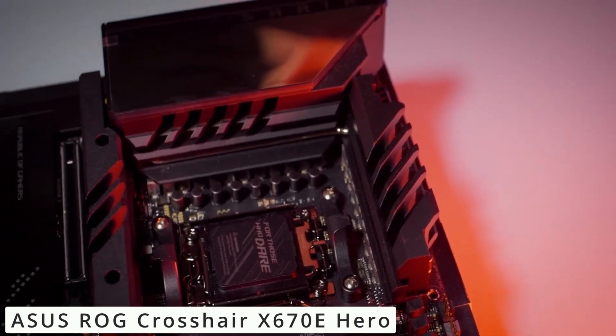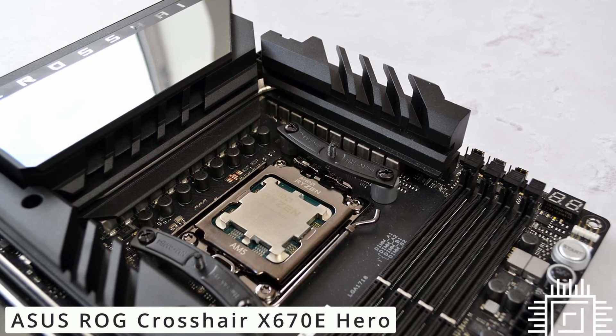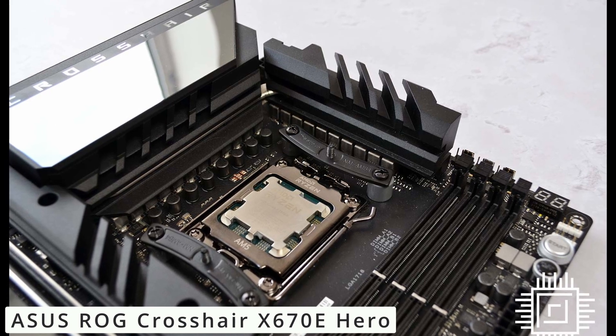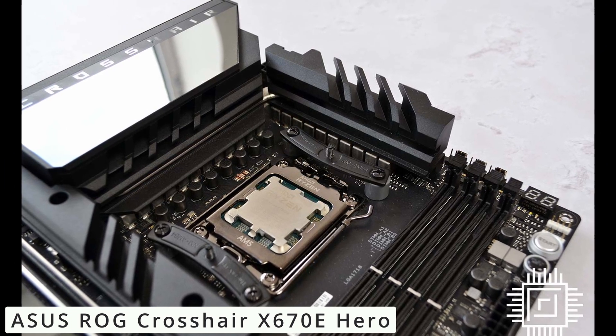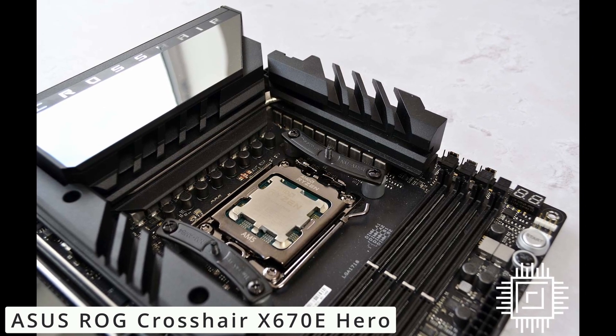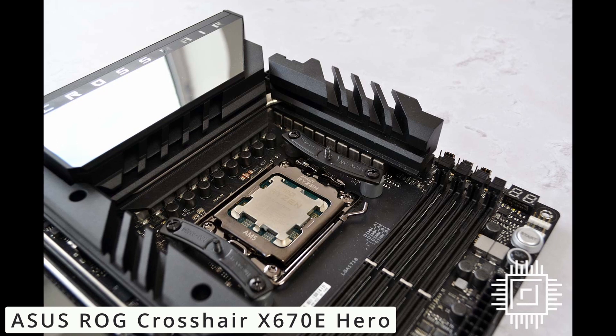Immerse yourself in superior audio with Supreme FX technology. Crystal-clear sound quality lets you hear every detail, giving you a competitive edge in games and an exceptional experience while enjoying multimedia content. Navigating and fine-tuning the motherboard is a breeze thanks to the user-friendly BIOS interface.